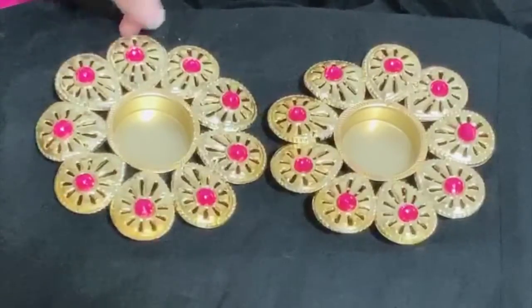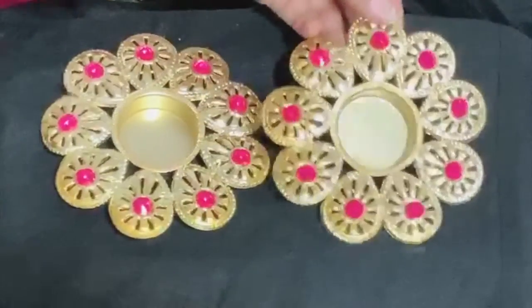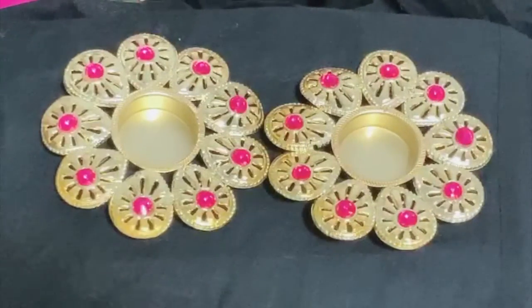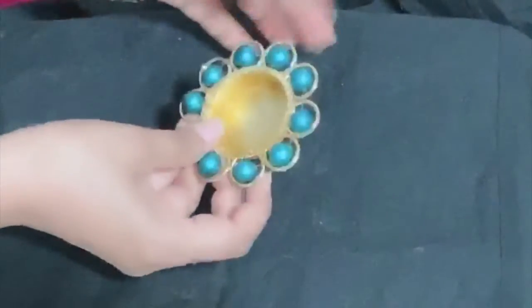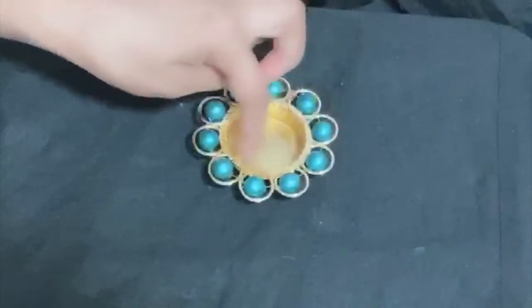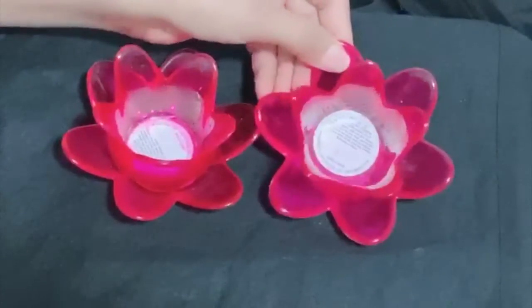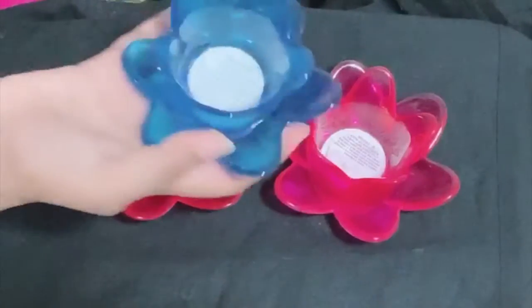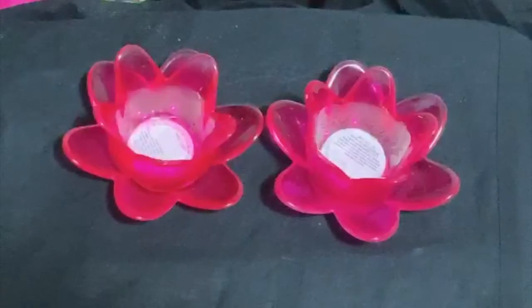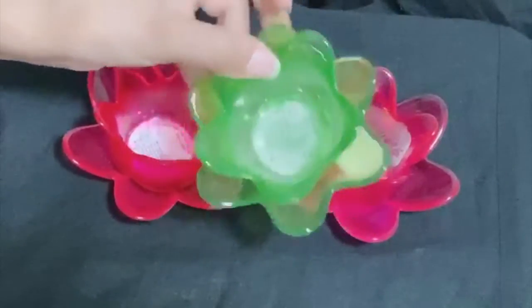Next, I want to share the decorative candle holders. About the colors — I actually like the blue color. These come in different colors: pink, blue, orange, and green — about two colors each.